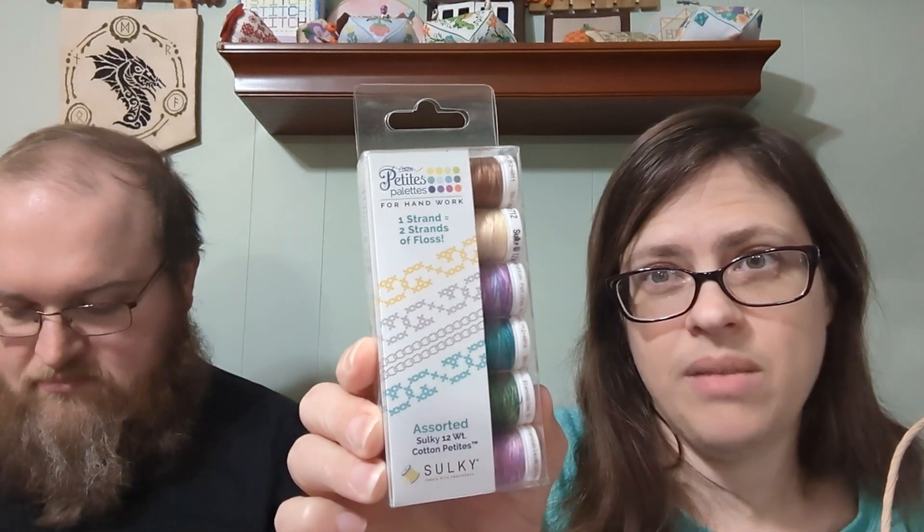I got some Sulky 12-weight cottons — people are constantly talking about them on FlossTube, so I thought I'd try some out.